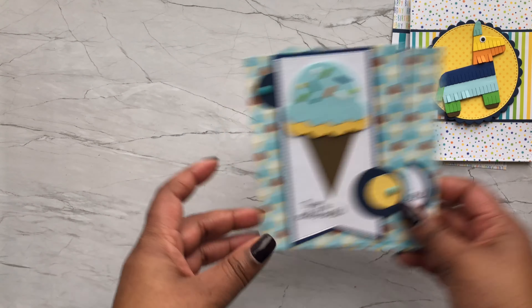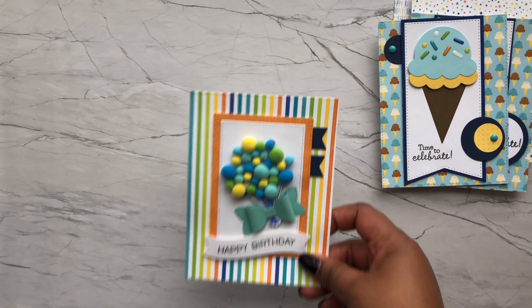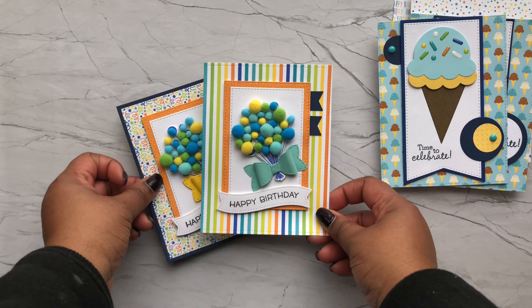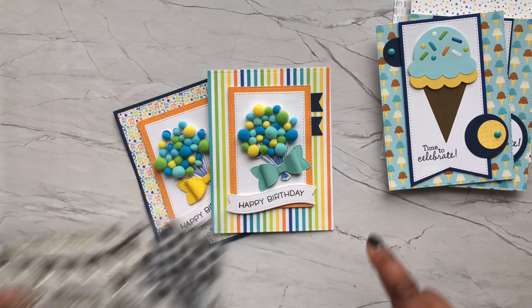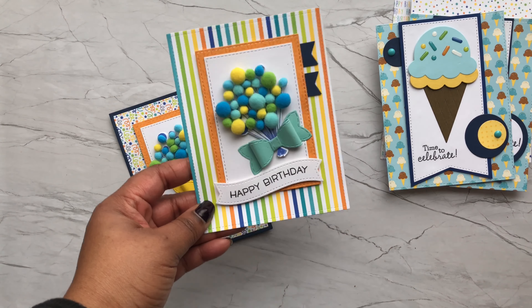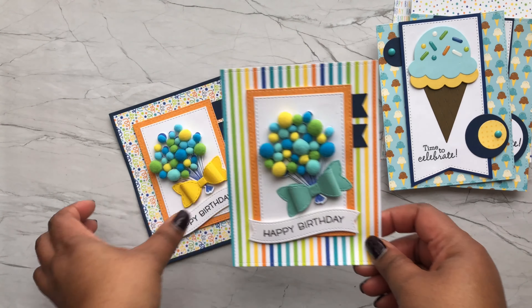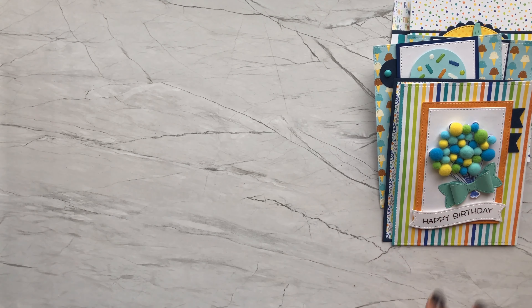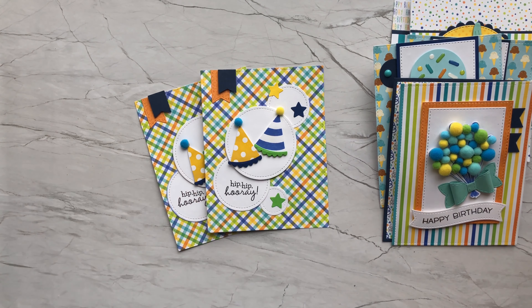I also created a double set of this card using a die from Queen & Company. It's from one of their collections that came out last year — something like sprinkles and ice cream. I used die sets from there and also from their Birthday Bash kit. I used some of the stamp sentiments from that set, which you'll see several times throughout this video. I made two cards that look very similar.